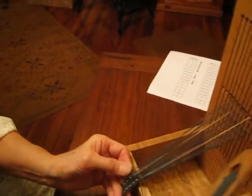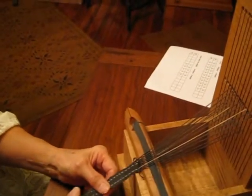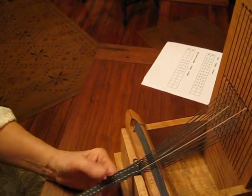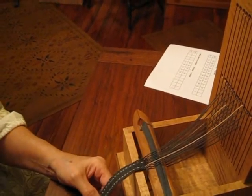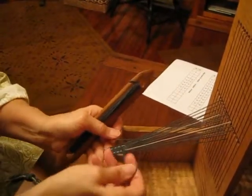Now, when you're really going full speed, Alyssa, how long would it take you to do an inch? Maybe about five minutes to an inch.